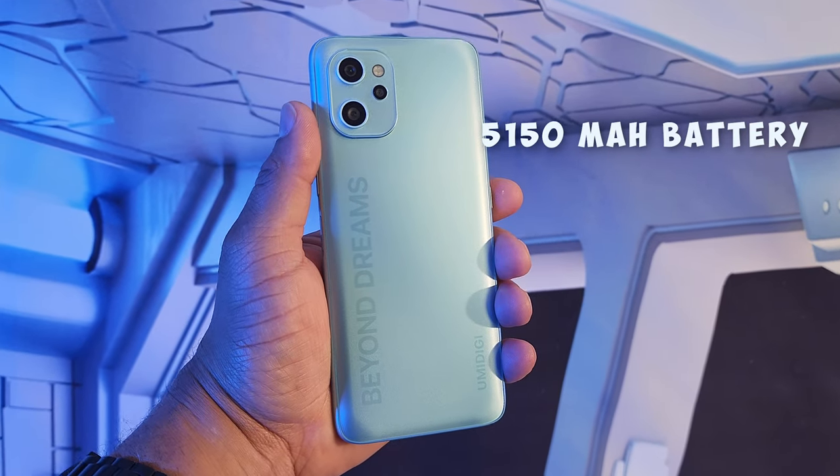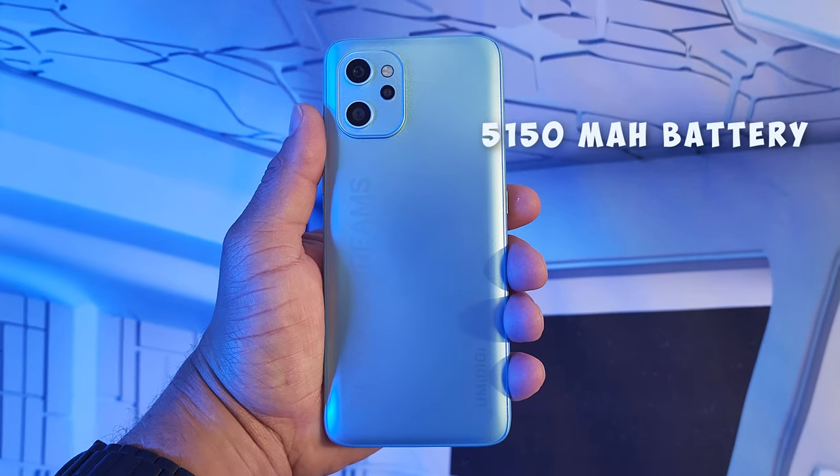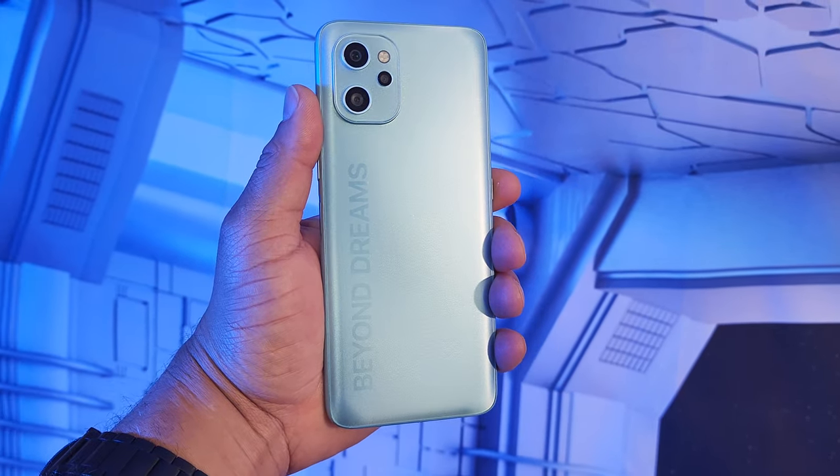The Umidigi F3S has a huge 5,150mAh battery. Paired with the 720p display at 60Hz, I'm easily getting two days of battery life with room to spare.